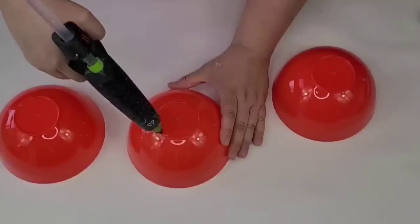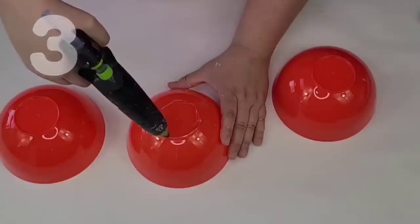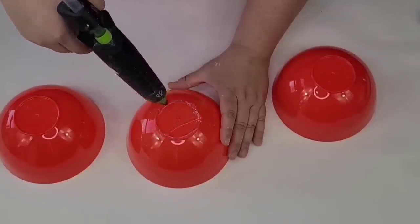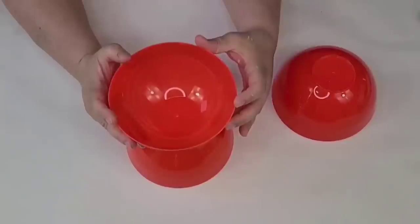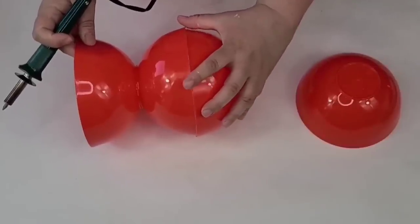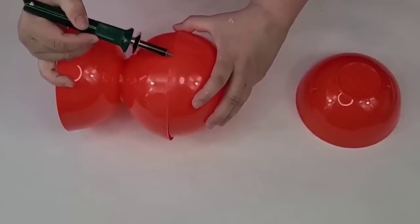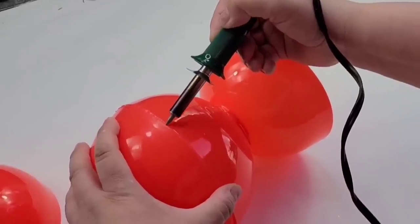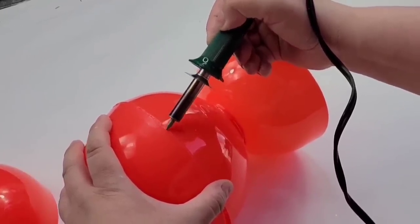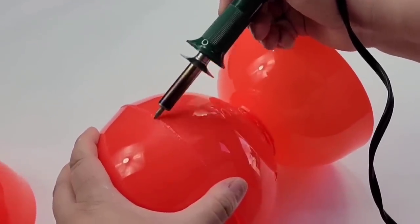Next Dollar Tree DIY. I'm going to take these four little bowls that come four for a dollar and hot glue them together. For the middle portion, instead of hot gluing, I'm actually going to use my wood burning tool because it's going to kind of solder it together — instead of having clumpy glue showing, I can just flatten out those edges and solder them together using the wood burning tool. This worked out like magic.